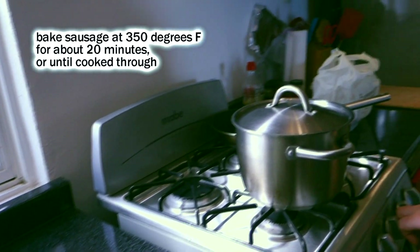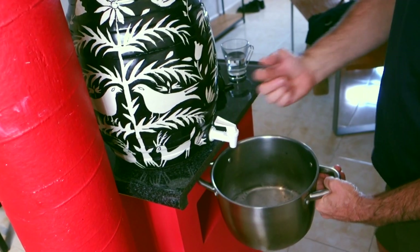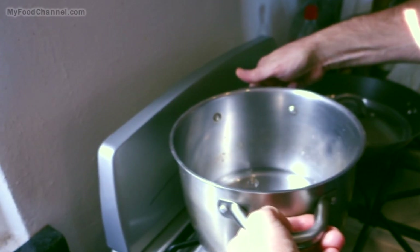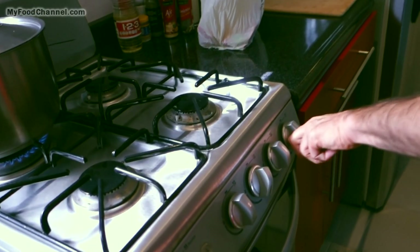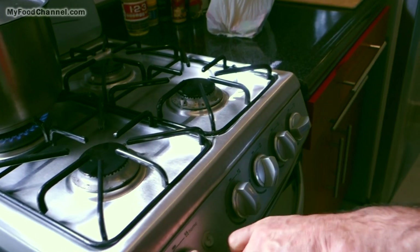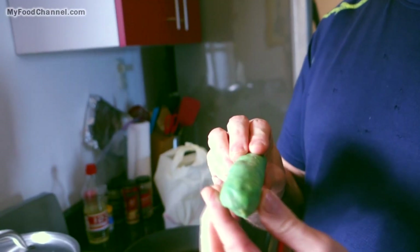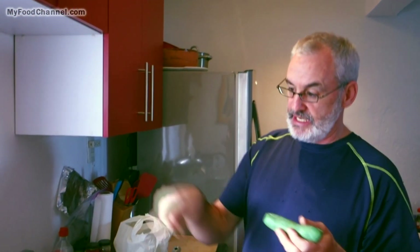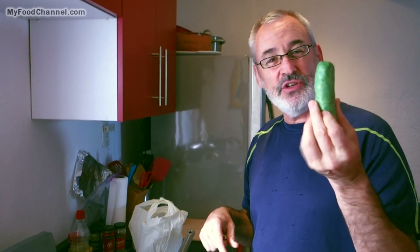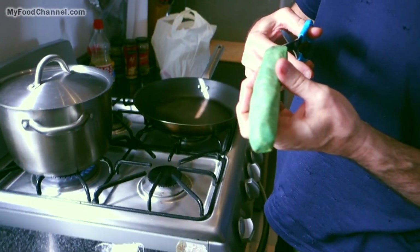Now let me get going on the second way to cook sausage. I'm going to put about a quarter inch of water in a pot, set it on the back burner, cover it up, and bring it to a boil — that will steam the sausage. You don't have to cook the sausage in the casing; you can throw it on the grill, in the oven, steam it in a pot, or take the casing off and use the sausage inside any way you like.